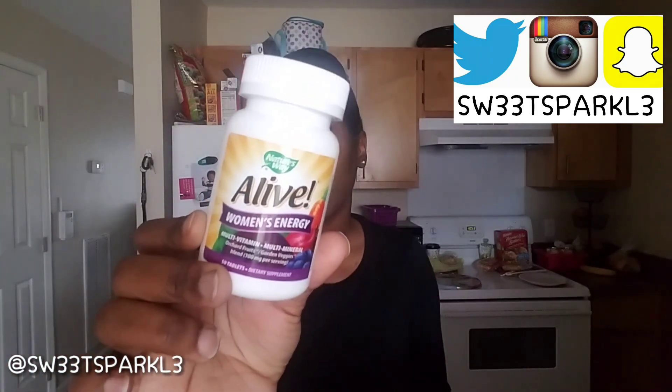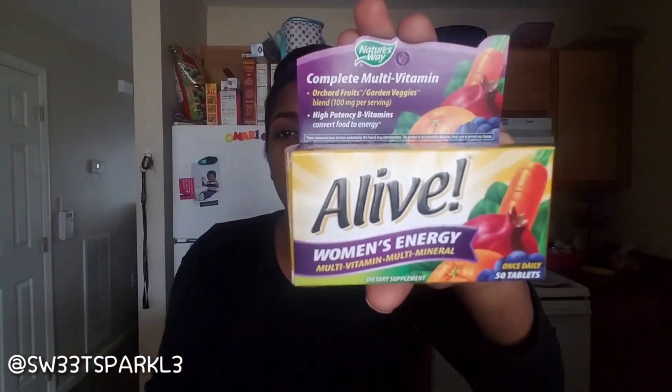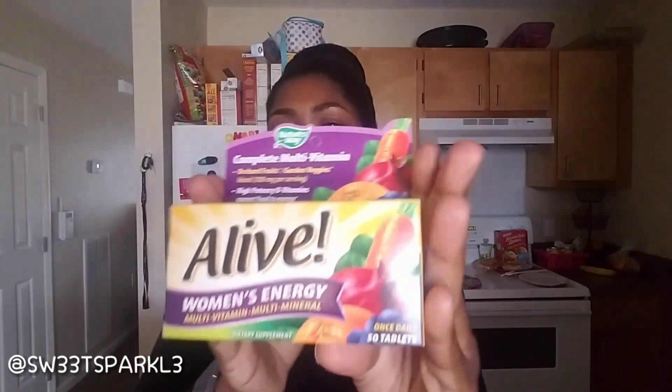They look like this right here, and they actually come in a pack like this. You can go on coupons.com right now and get a $2 off coupon if you want to try them. What attracted me was the packaging — it has a lot of fruits and vegetables and things.